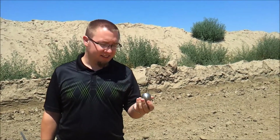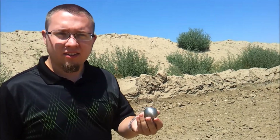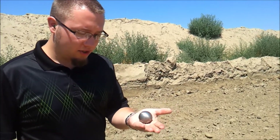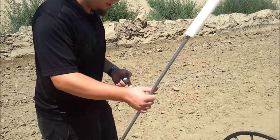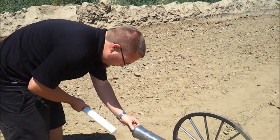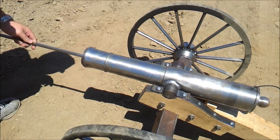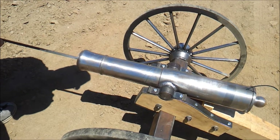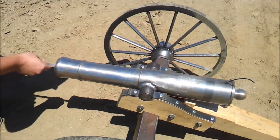Here we go, we're lighting the cannon. This is the first shot with an actual projectile. It's about three quarters of a pound ball. We already got the powder, the fuse, and the wadding. You can ram it a little bit. Get the fuse ready to go.